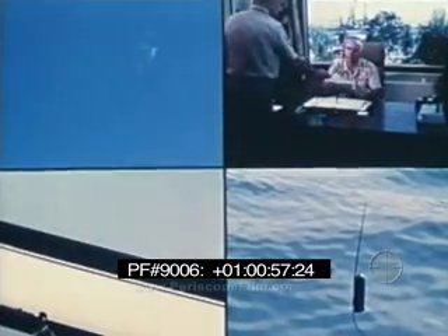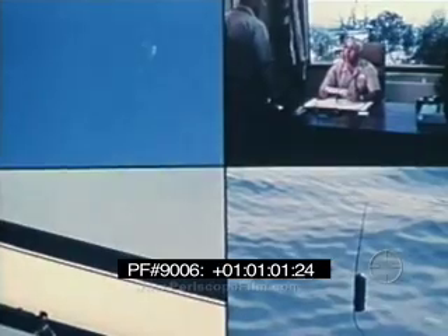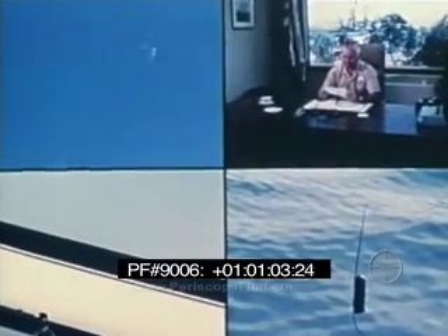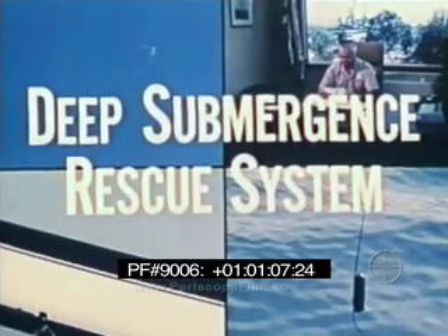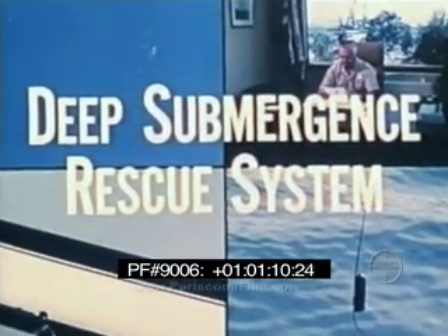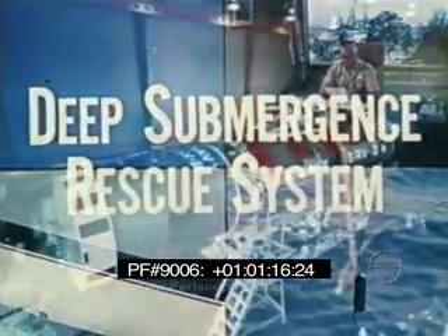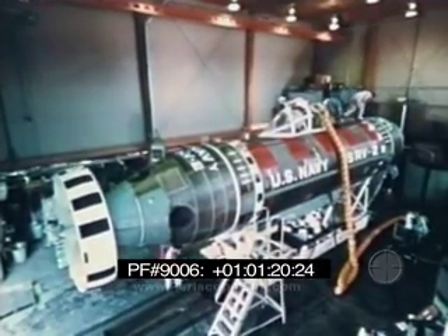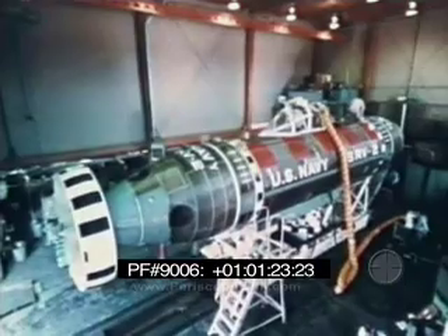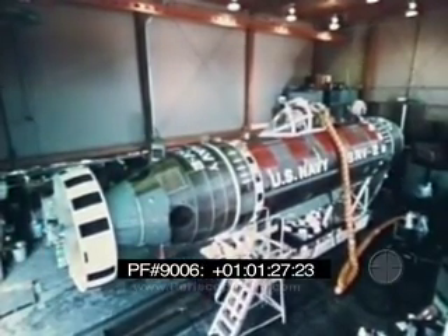That's good news. Our missing submarine is located. Of course, it's on the bottom, but now we can send the DSRV — Deep Submergence Rescue Vehicle. It works. Of course, they're already working, the DSRV crew.